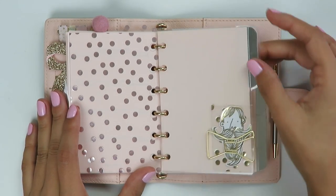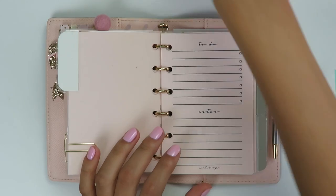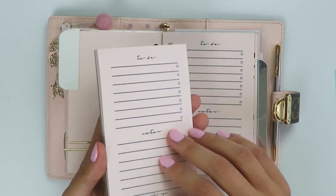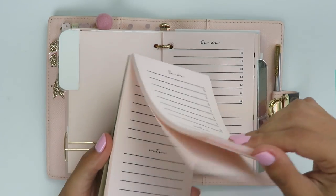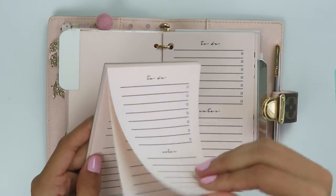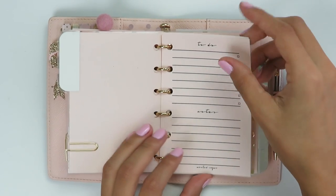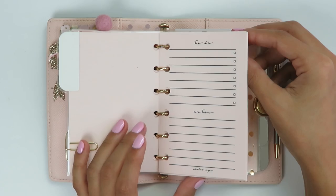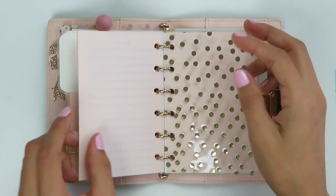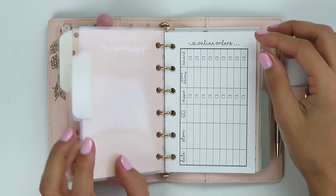In here I have more inserts from Minted Sugar. I have to check her shop if she has these hole-punched and ready to go — I'll link that below as well as the notepad. I thought they were punched inserts but it was actually just a notepad, which is really cute. It is the size to fit this planner but they weren't punched, and you tear them off the top. I wanted them as inserts, so I pulled out a few sheets, punched them, and added them in. I really like that you have a to-do section with little checkboxes and a section for notes.